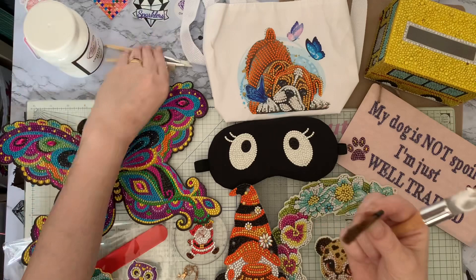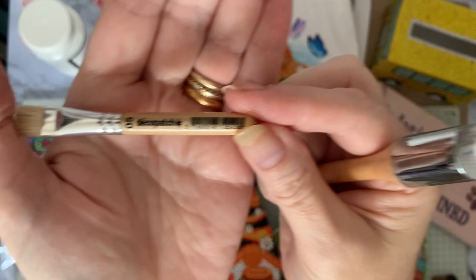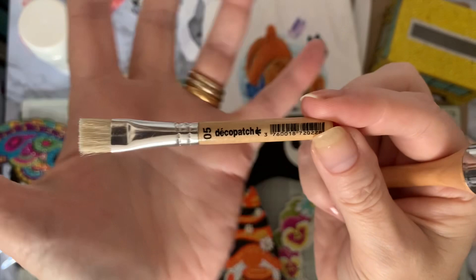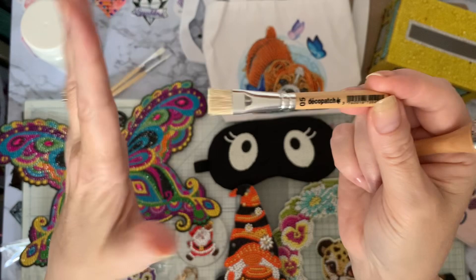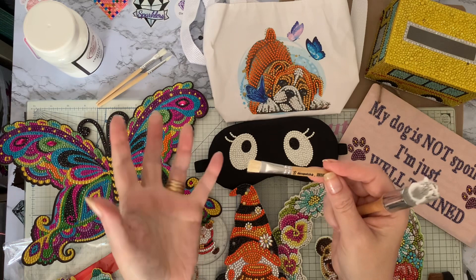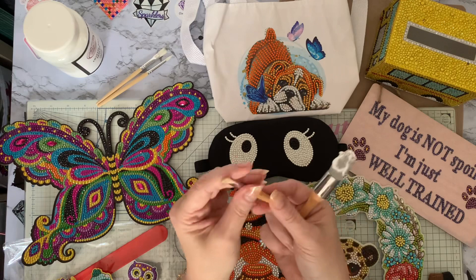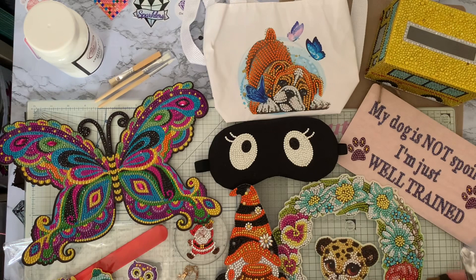I've got a couple of little brushes. This one I found — it's actually my Deco Patch brush. If you know the cardboard papier-mâché animals, you get the very thin tissue-like papers to put over the top, and this is the brush they recommend with their sealer. Unfortunately I can't use that one today.